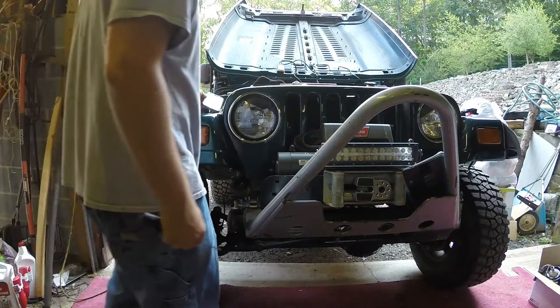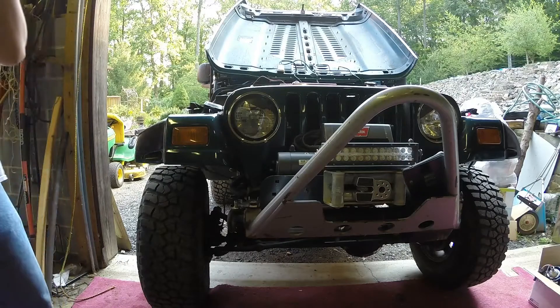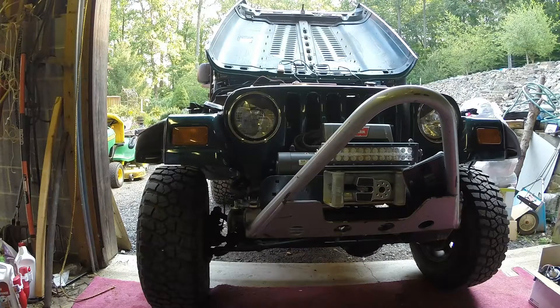Today I will be reviewing HID projectors. They're 7-inch pre-built headlights for any Jeep Wrangler. I'm also going to do installation — that's going to be the first part. Let's get to it.